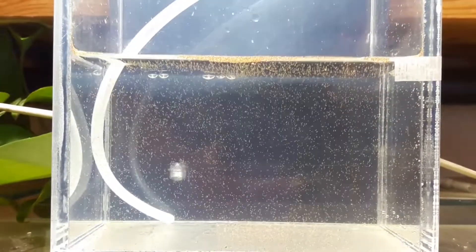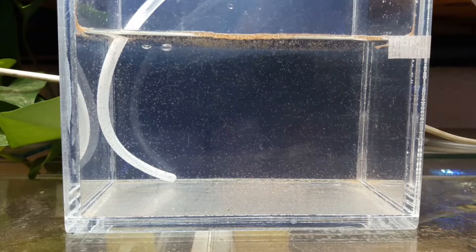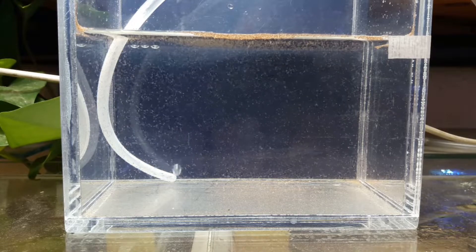See you tomorrow, lovely people. Stay safe. Good morning everybody — this is the second day of my artemia project.